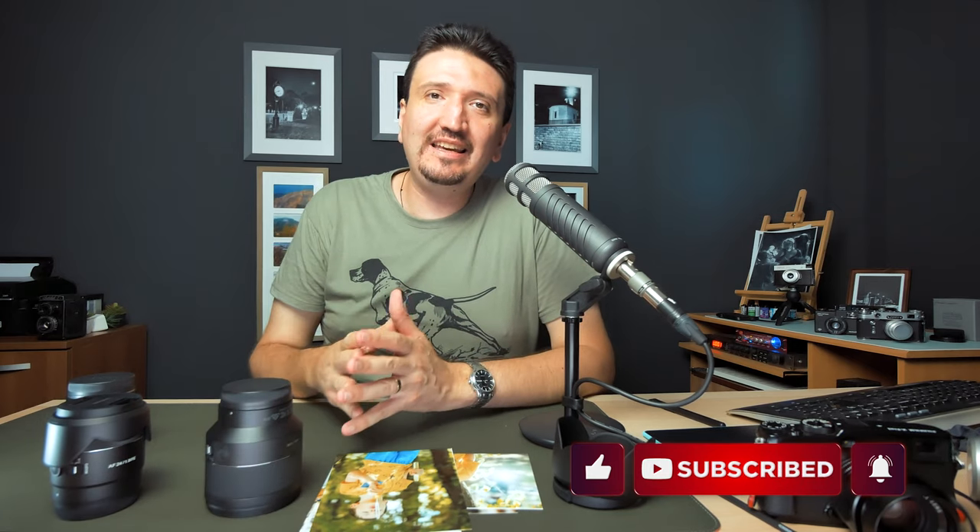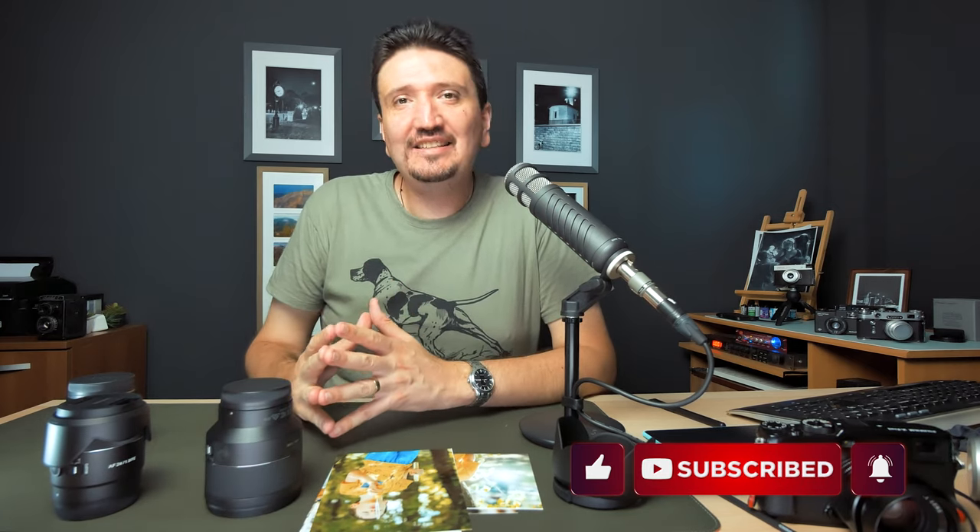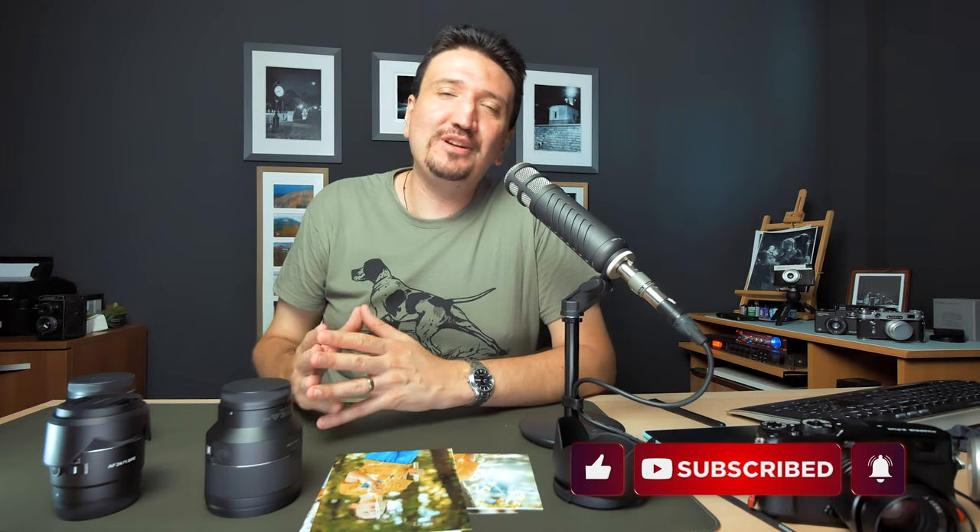Thank you for watching this video. Please subscribe to my channel because I'll post more content regarding Sony gear, photography gear, tips and tricks. Thank you for watching — talk to you soon, bye bye.